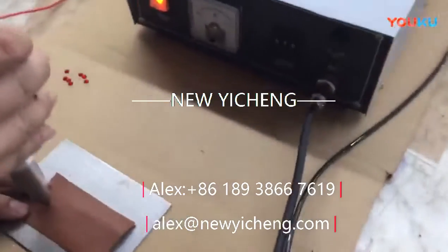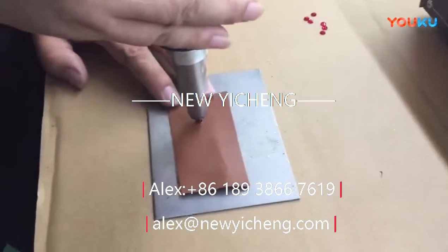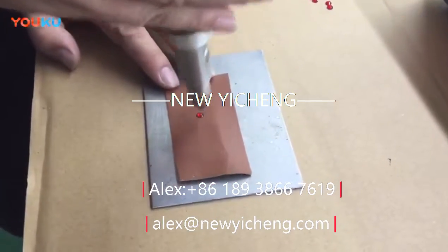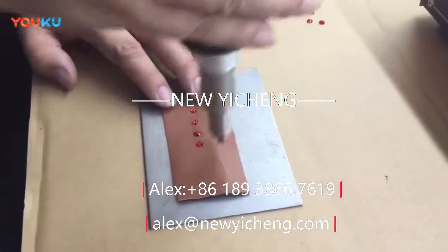Handheld ultrasonic welding machine, also known as a portable ultrasonic welding machine. This handheld portable welding machine supports ultrasonic spot welding and riveting.